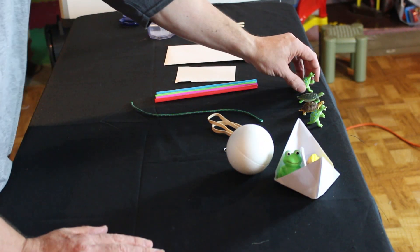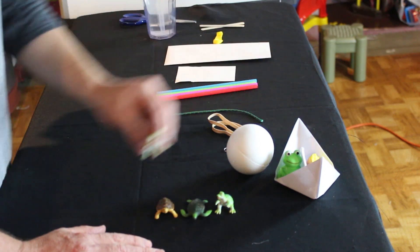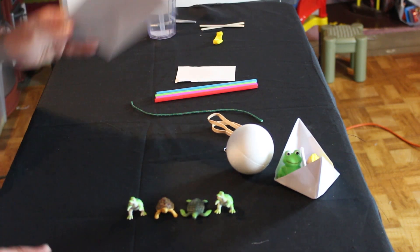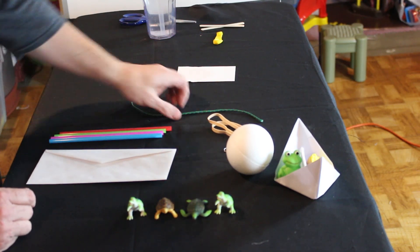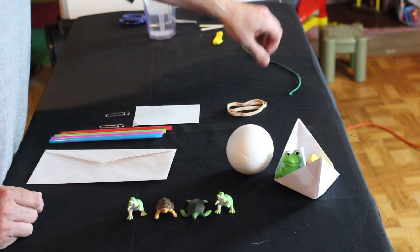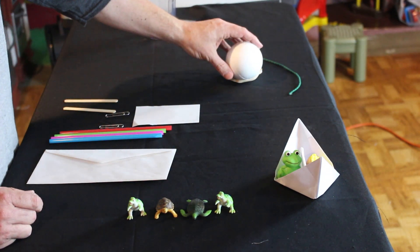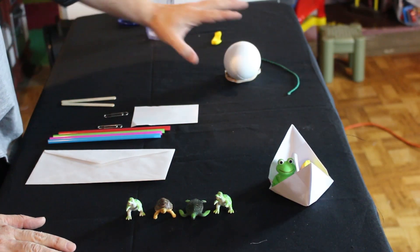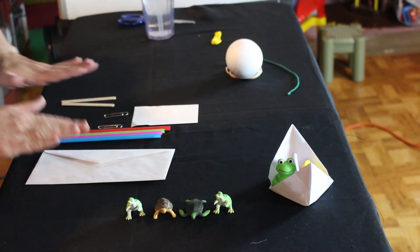Now we need to figure out what to do about these guys — we have four more small guys. What I'm going to do is create one big raft for the four of them using the envelope, the straws, paper clips, the index card, and the craft sticks. Remember, you don't have to use all the supplies. I think I can come up with a raft with this.